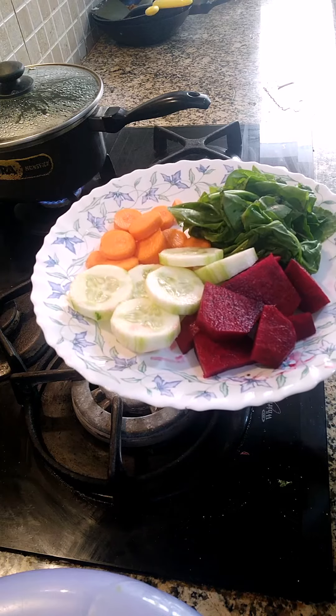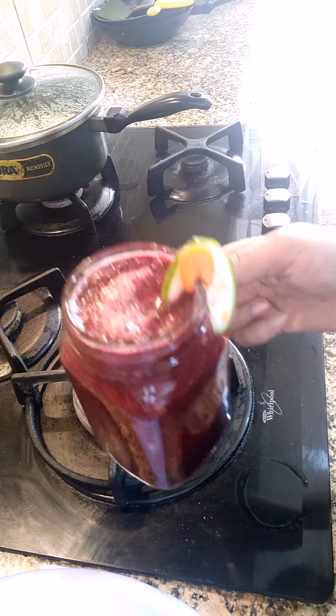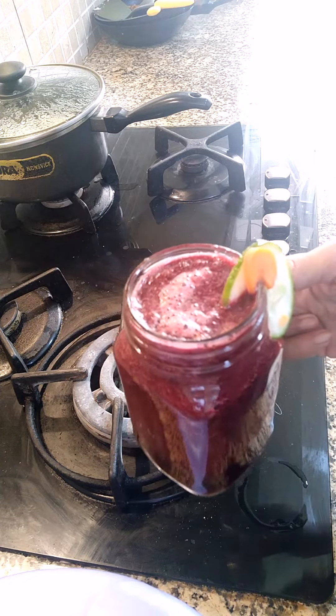So we are going to make the juice now. As you can see, our juice is ready. You can have it with your breakfast or anytime when you feel hungry. It is very good and healthy.